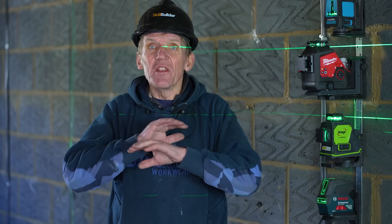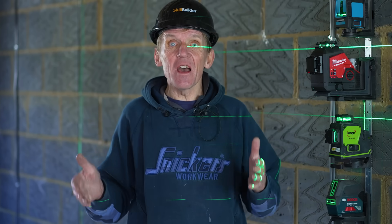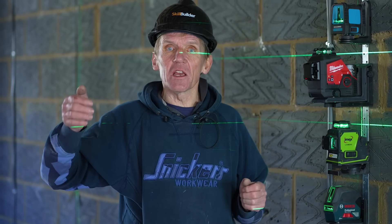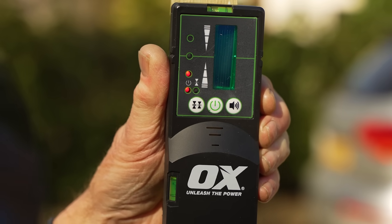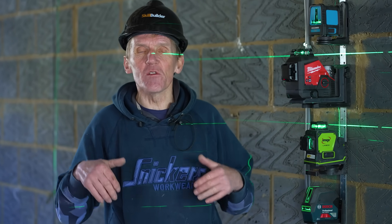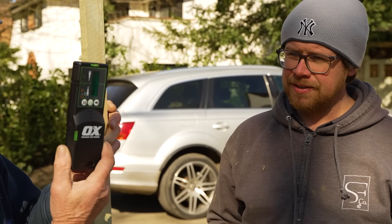Obviously when you get outdoors this all changes, because in bright sunlight you struggle to see any laser. If you're going to use it for setting out sites and so on, you really need to get yourself a detector. Some lasers give you the option of buying a detector; one or two come with it, but mostly it's an extra investment. It's invaluable if you're a landscaper or setting out sites and need to work in daylight.